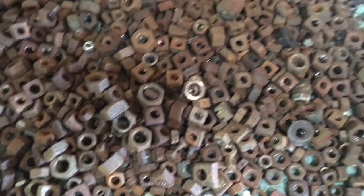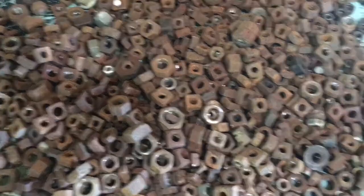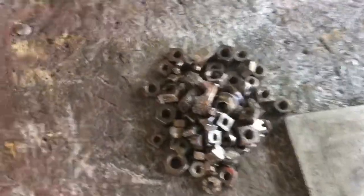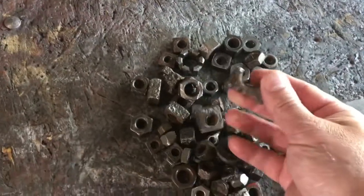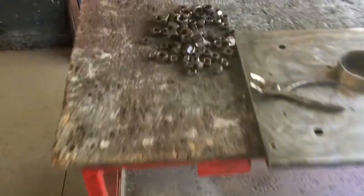This is where you start — a whole bunch of nuts from things I've taken apart. I've already started over here. I've just run these over the wire brush on the bench grinder. That's the major part of this process, getting those cleaned up.